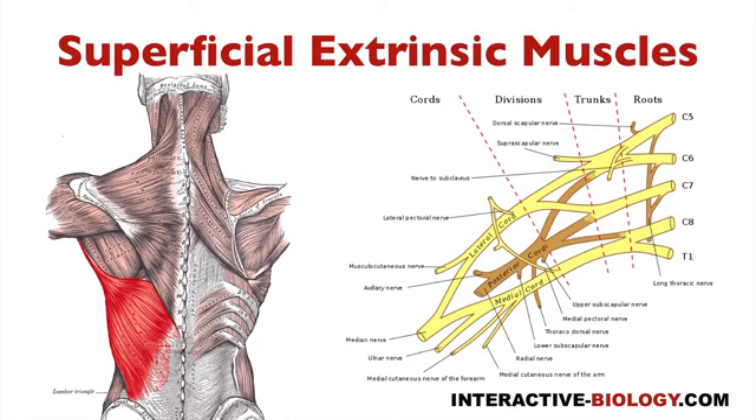And latissimus dorsi is actually innervated by the thoracodorsal nerve. And you can see that nerve coming off right here, coming off the posterior cord — the thoracodorsal nerve.